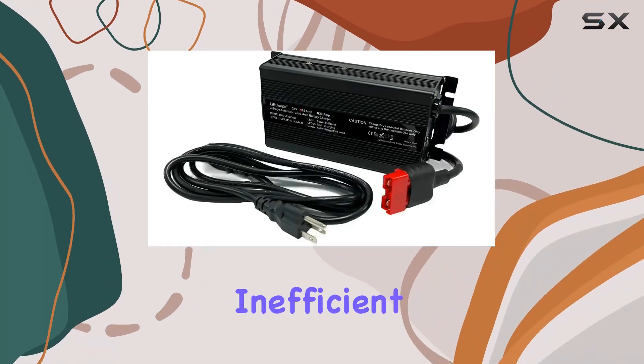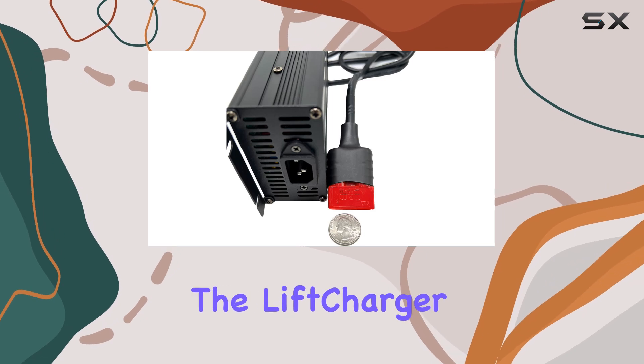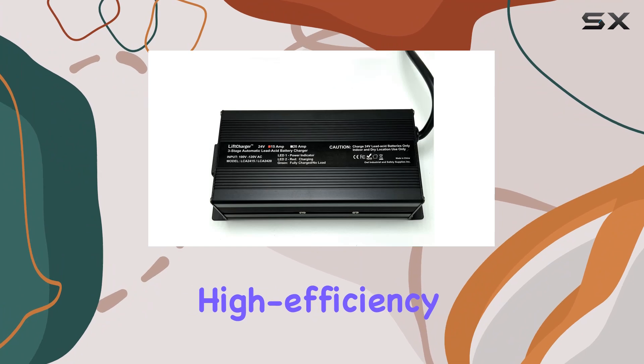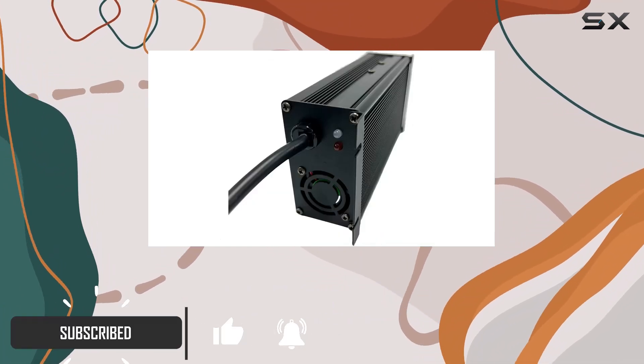Are you tired of dealing with inefficient battery chargers that barely get the job done? Look no further than the LiftCharger 24V 15A battery charger. This high efficiency charger is specifically designed for 24V floor scrubbers and sweepers.